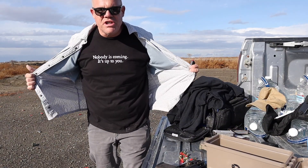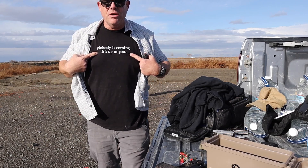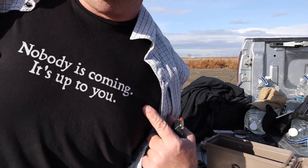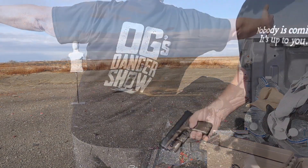While we're loading up some magazines — OG's Danger Show now has merch. Nobody's coming; it's up to you. Helpful tip from your Uncle OG: always insert, tap and tug, then press check. Make sure you've got a live round in there before you go out on the road.